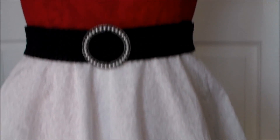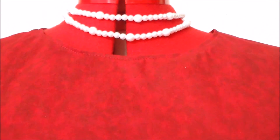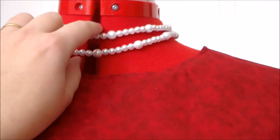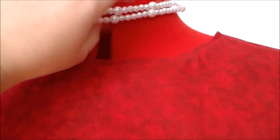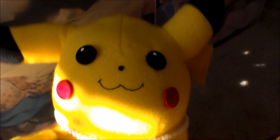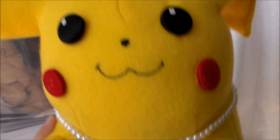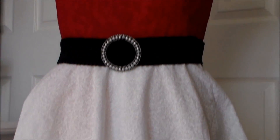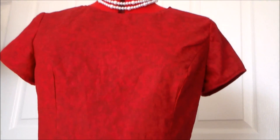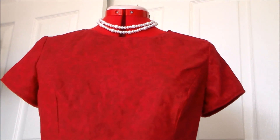Because of the pearls on the belt, I decided to accessorize with a fake pearl necklace — it's just some plastic pearls on an elastic cord. And, to match, I also made a little pearl necklace for Pikachu as well. I am pretty pleased with how this turned out. I think it turned out really cute. For more cosplay, sewing, and DIY videos, please subscribe, and thank you very much for watching!